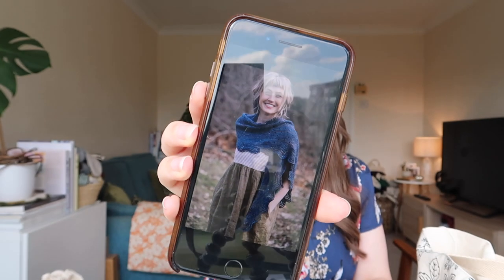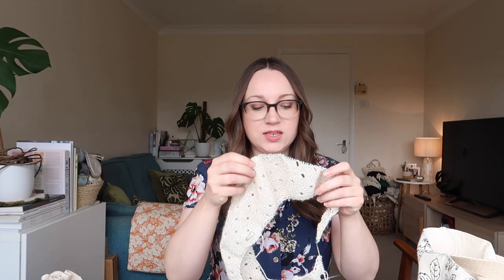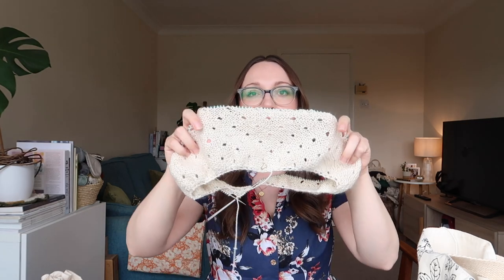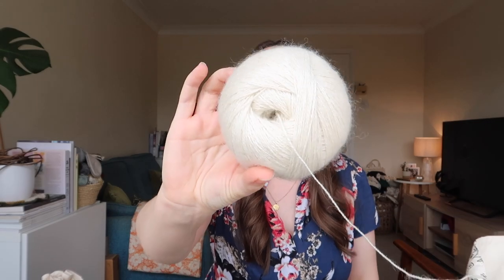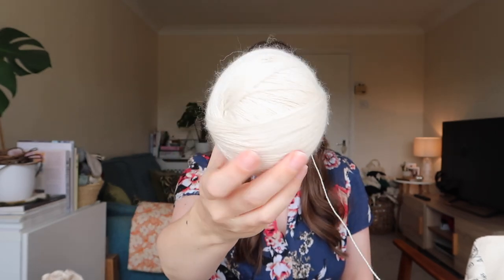Apart from the eyelets, it has a quite simple lace border — there you go, you can see that. It's a really lovely, quite shallow crescent shape, which is a really nice shape to wear. You can wear it bundled up around your neck if you wrap it a few times, but it'll look beautiful draped over a dress over my shoulders. This is another project I'm hoping to finish before my holiday. I've also got a tutorial on YouTube showing how I wind skeins and create yarn cakes, so I'll share that link.